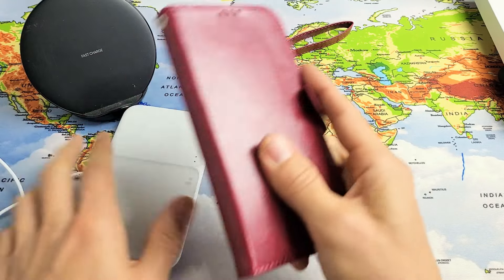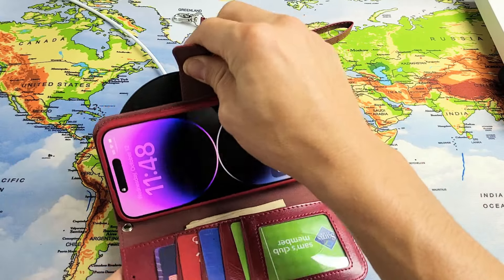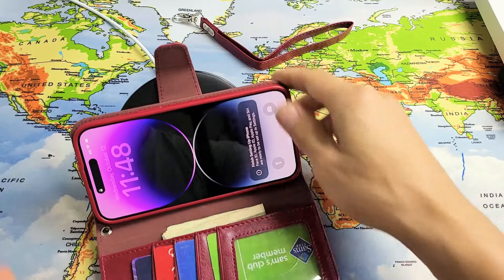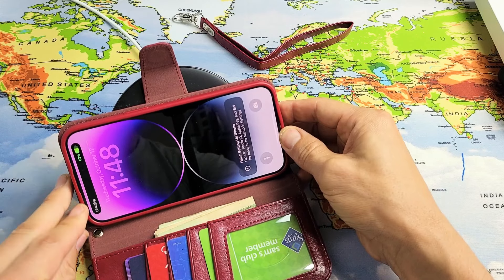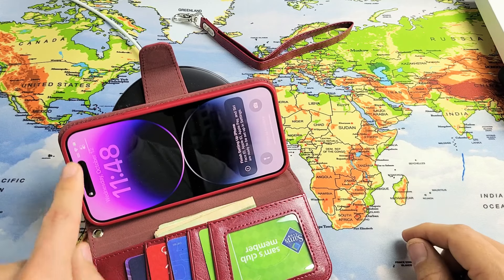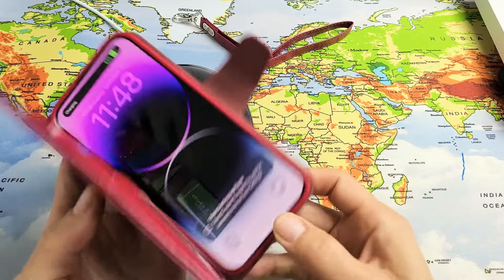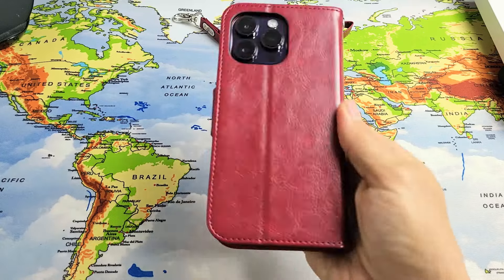I have another Samsung wireless charger, the ones that sit vertically — this one I can't get to charge. Maybe if I kept playing with it... oh, there it is — got to get that exact sweet spot. Anyway, there you guys go. It feels good in hand too.